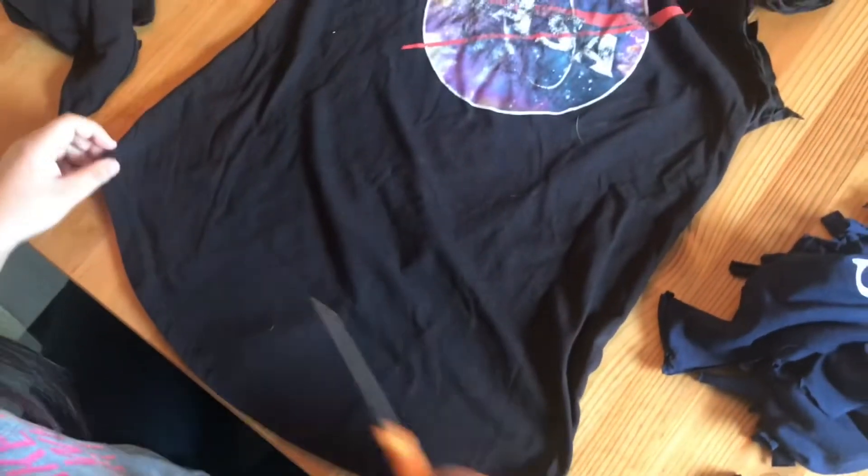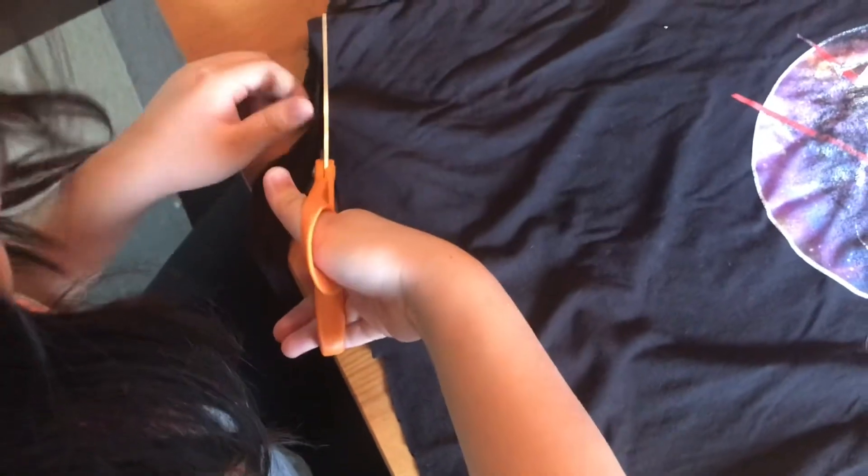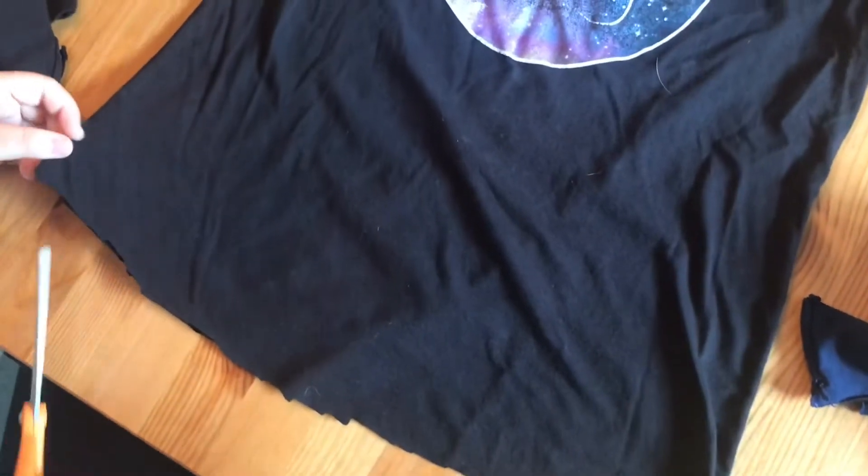Now we are going to cut right across, so start over here. This is a long t-shirt, so it's okay if I cut off a little. Now we have our base.